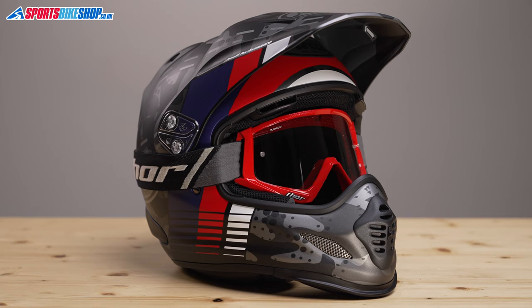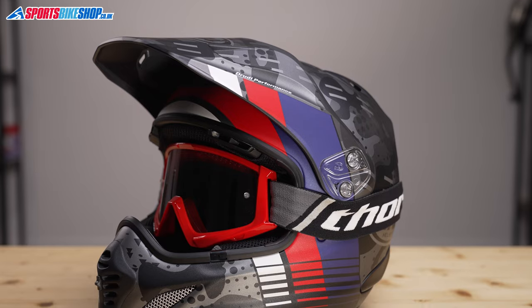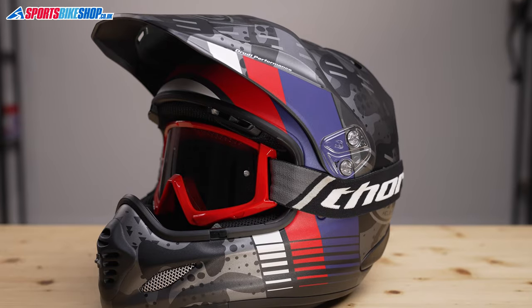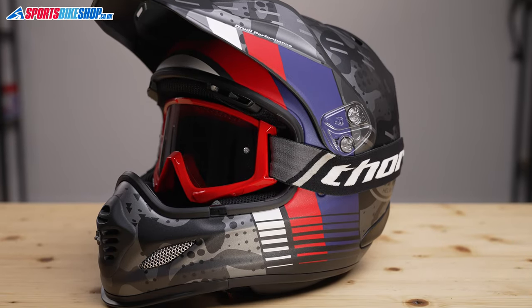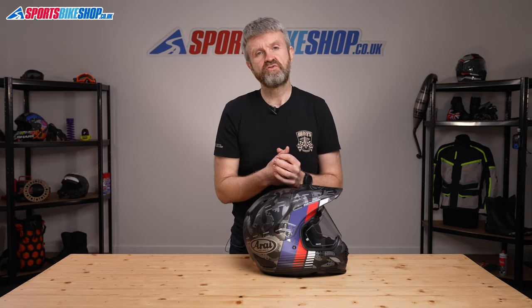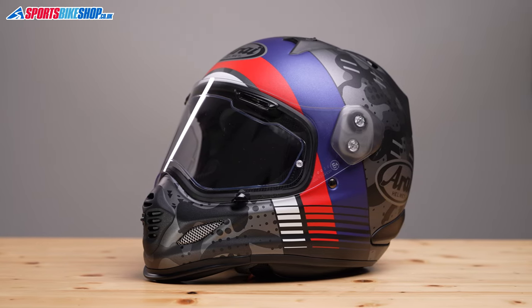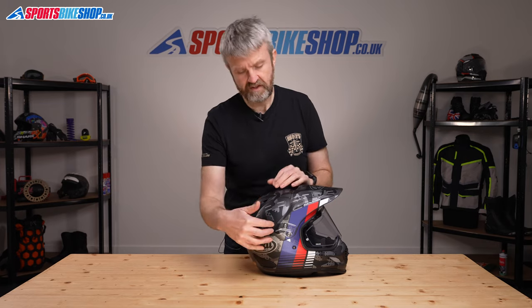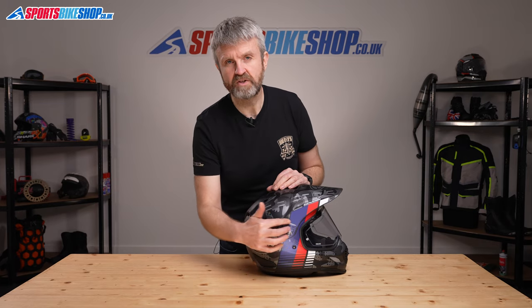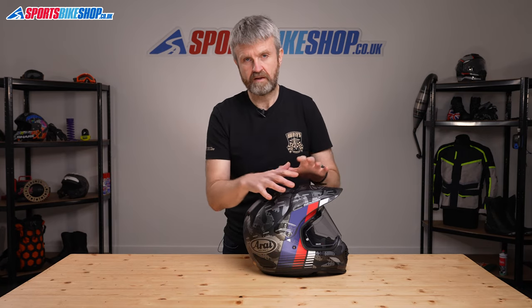You can put the peak back on without refitting the visor, which means you can use this helmet with goggles. The frames fit snugly in the iPort and there's room for the straps just underneath the mounting for the peak. You can also put the visor back on without the peak, which gives you a street-styled helmet. To do that, you need to remove the screws and free them from the retaining plate, then use the additional pressure plates to refit the visor without the peak in place.